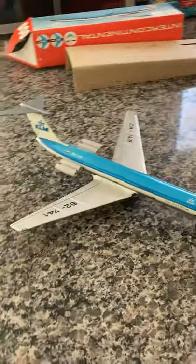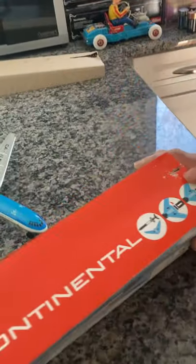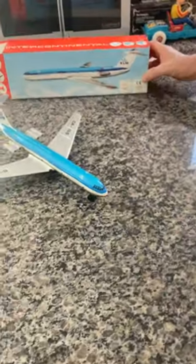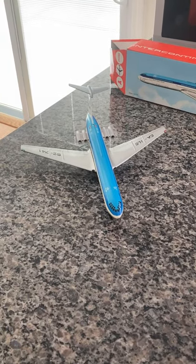The only difference is sometimes the box may have a small tear or a dimple someplace on it. This particular one — there it is right here — the tail fin sort of did that. It happens to all the boxes, so none of them are perfect, but they are far from imperfect. You're looking at exactly what you're going to get, and I thank you for your time.